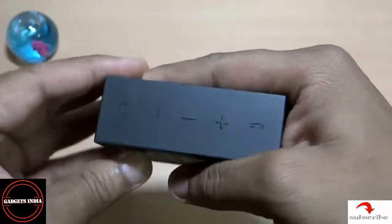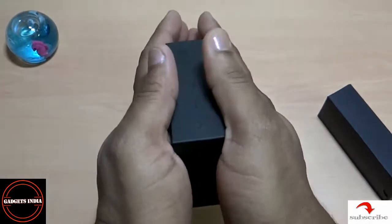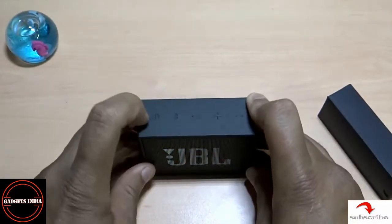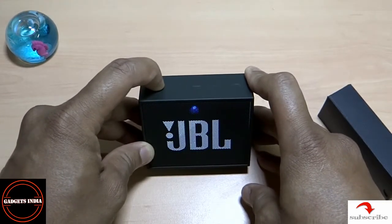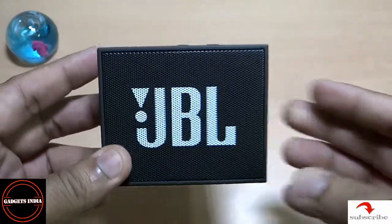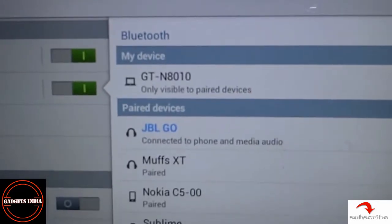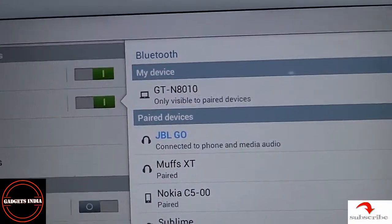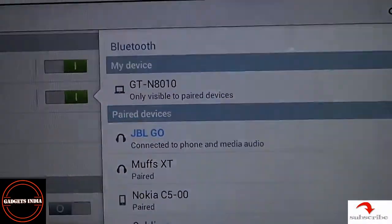One side is covered with a rubber textured plastic wrap, one side has a grilled covering, and the other side is plain plastic. The device looks very handy — as you can see between my palms, it's pretty small and easy to carry. Let me check if it has battery. There's a blink and a sound — the device is on. I've now connected this speaker to my tablet; it says JBL Go connected to phone and media audio.